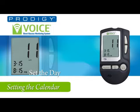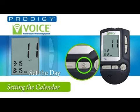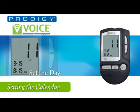Now we set the date. Press the set button and you will hear 'The date 15.' Press the up or down buttons to set the date, remembering that changing the date may affect the test result averages.